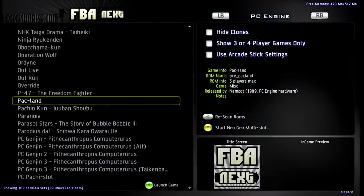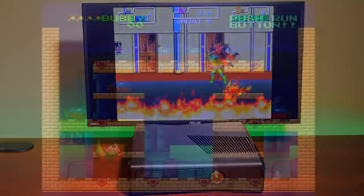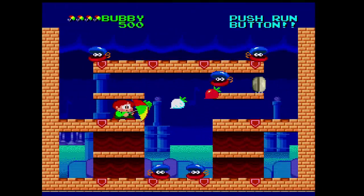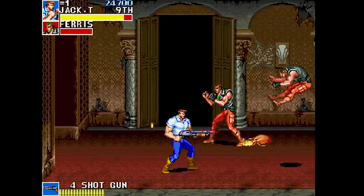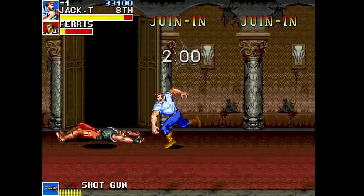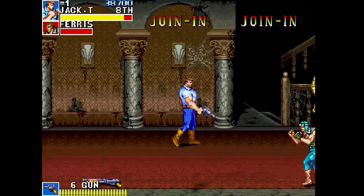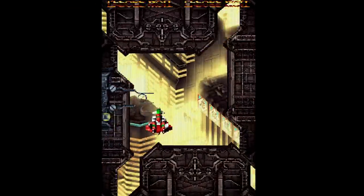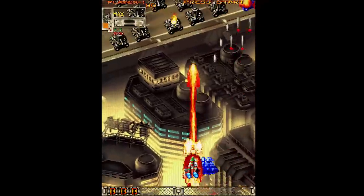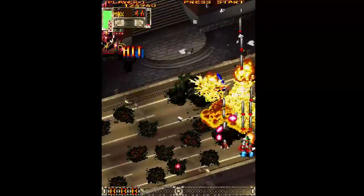FBA Next is a port of Final Burn Alpha to the Xbox 360. I ported this emulator back in 2012 and it's a fully loaded arcade emulator that plays many different arcade formats. It supports PC Engine and Sega Mega Drive hardware, but I would recommend dedicated emulators for both. The real reason to use this emulator is for the excellent emulation of Capcom CPS-1, CPS-2, and CPS-3 hardware. IGS-PGM hardware is also included and supports later Cave shooters such as Escaluta, Ketsui, and Dodonpachi. FBA Next also supports pixel shaders, arcade sticks, and Neo Geo CD and 6-slot multi-slot Neo Geo emulation.